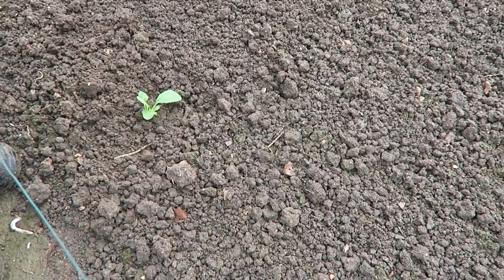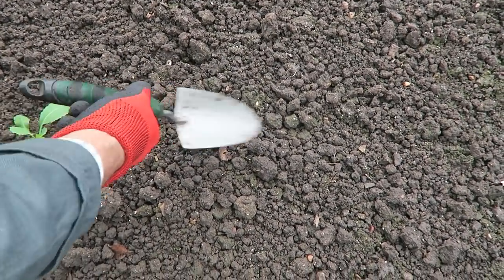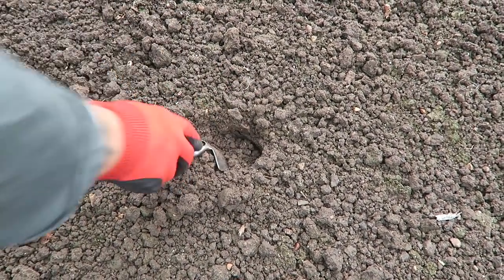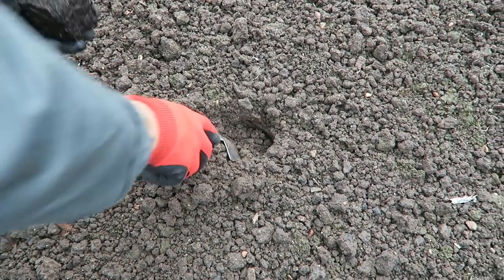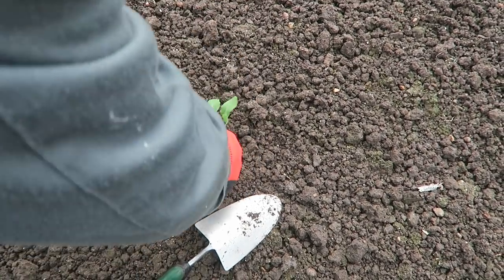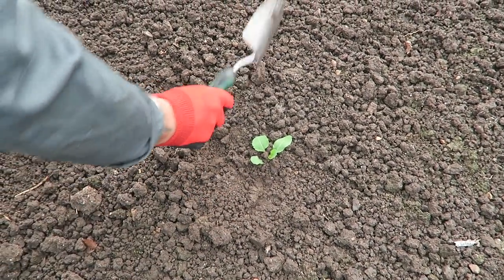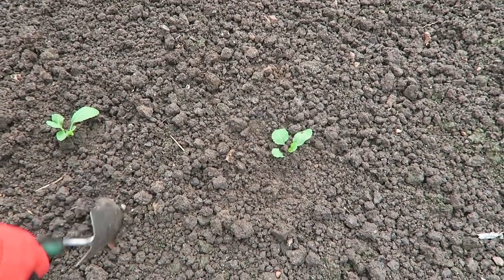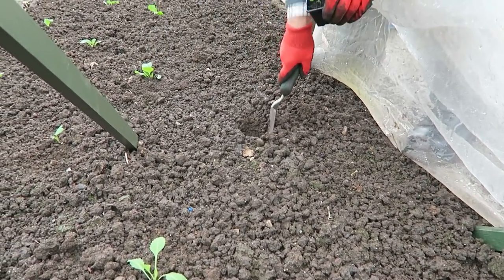I'll plant one more and then I'll get them all in for you. Hopefully these will be long gone after the spring so we can get the summer cabbage in, in this mesh and get it going again. Remember — nice and tight, don't bury them. The soil is still dry but they'll be fine. I'll get these planted and that makes 15 plants — that'll do nicely in this tunnel.